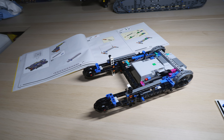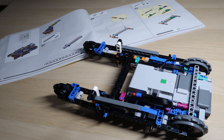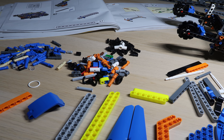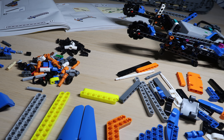Once bag one is fully assembled you can see the overall framework is looking good and you can get the nice shape and feel for it. Bag two incorporates all the components that have the flipping mechanism, the two seating areas, and some of the side panels.